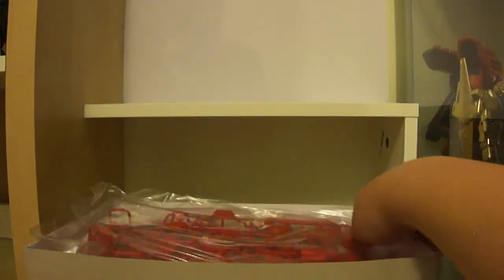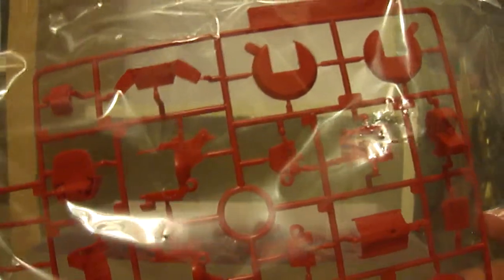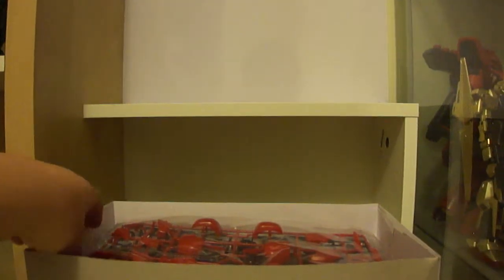So that's the manual. Now let's have a look at the parts. In the first bag we have one tree that's mostly red, as this kit is primarily red. There are two green parts already painted in for the chest, which looks great. Kotobukiya are well known for pre-painting parts on their kits, which is why the price is slightly higher — there's more detail and better color separation. This tree covers mostly shoulders and similar parts.